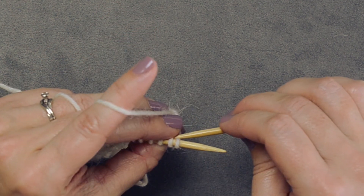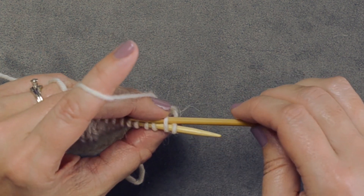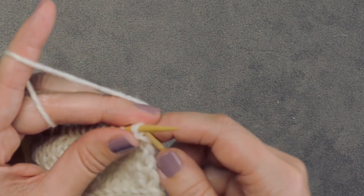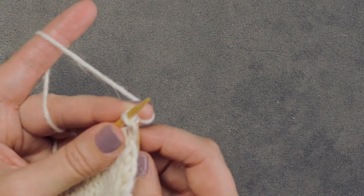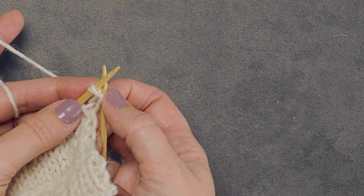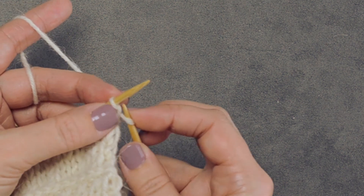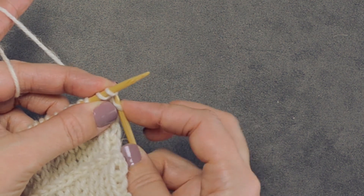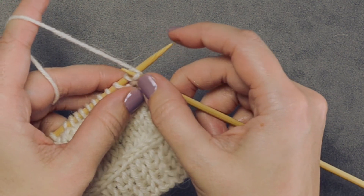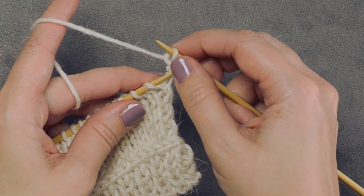We're going to go into our work, into the second stitch on our needle purlwise. We're going to knit that stitch — this can be a little tricky so you may have to twist your work to get a better view. Do not remove that stitch from the needle. Now locate the first stitch on your left-hand needle and knit it normally through the front loop. Now we have two stitches on our right-hand needle and we can pop both of them off.